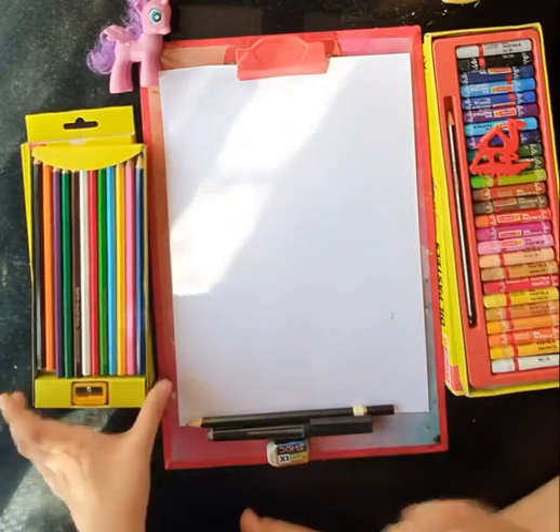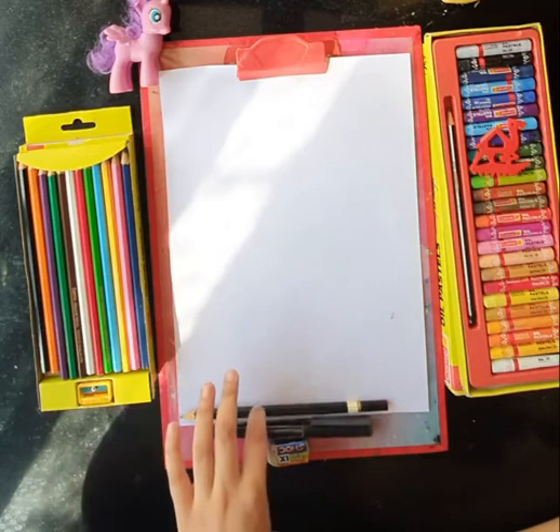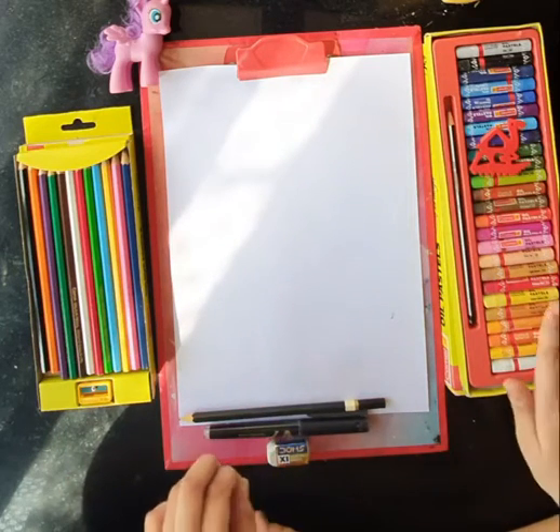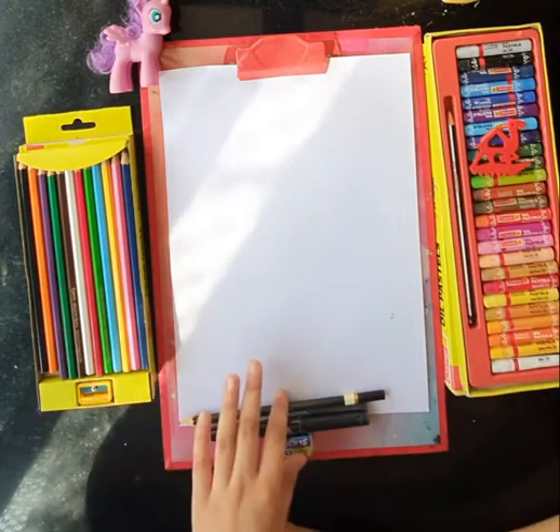So first, we need a pen, pencil, eraser, crayons and some colored pencils.